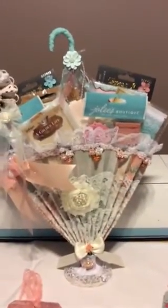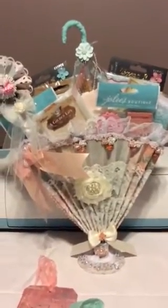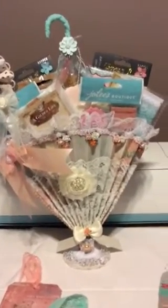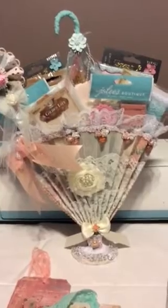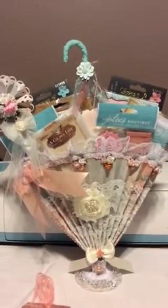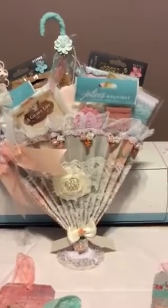I hope everyone likes my friendship umbrella — and more so Karina, I hope you enjoy it. I will be getting this shipped out to you soon. Thanks everyone for watching!